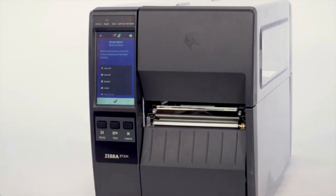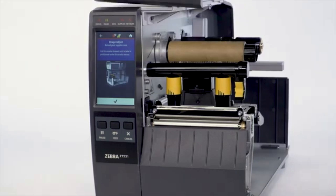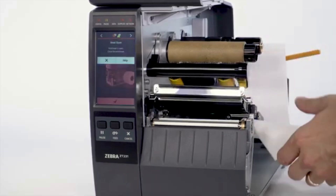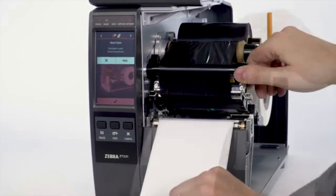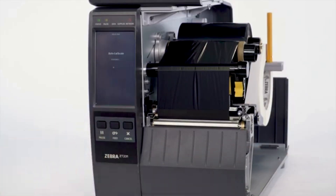Enter the Label Width. Select Media Handling Method. In this video, we are using the Tear option. Select the Check Mark. Open the Media Door. Load the Media and Ribbon into the printer. Open the Print Head. Select Check — the Auto Calibration will begin.